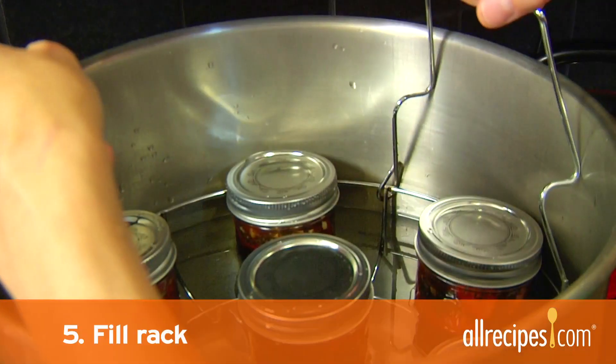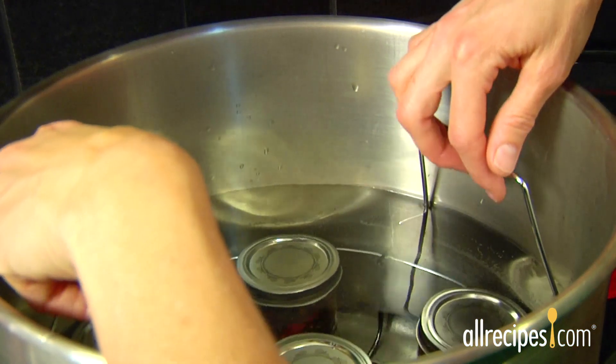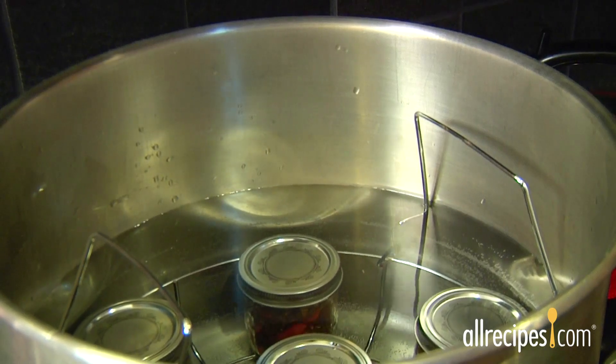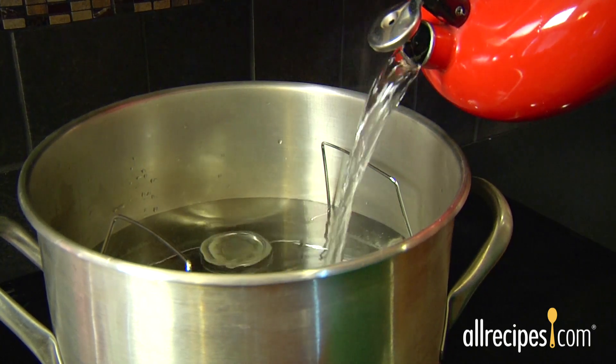Step 5: Fill the rack. Use the jar lifter to place the jars in the rack, making sure the jars don't touch each other. Lower the rack into the hot water. The jars must be covered by 1 to 2 inches of water — refer to your recipe to confirm. Add more hot water from your kettle if needed.